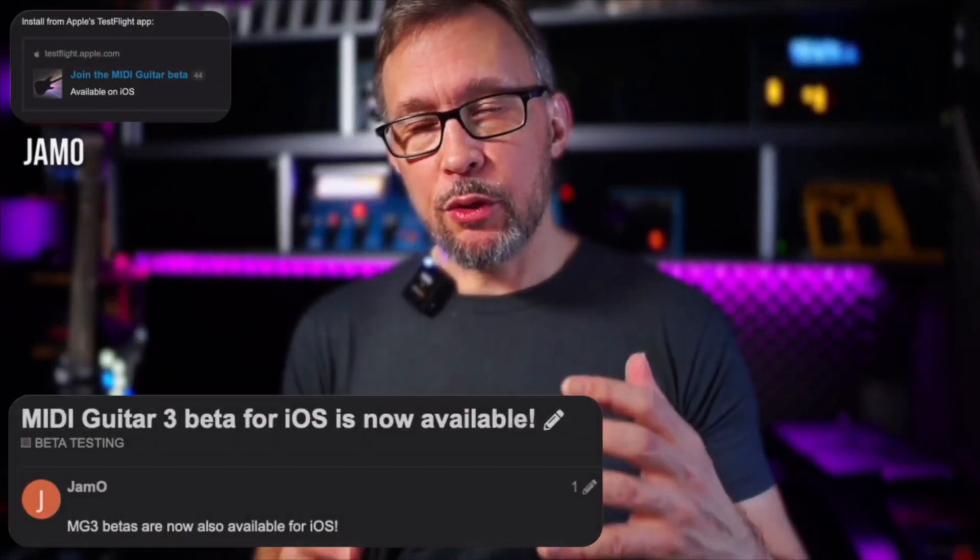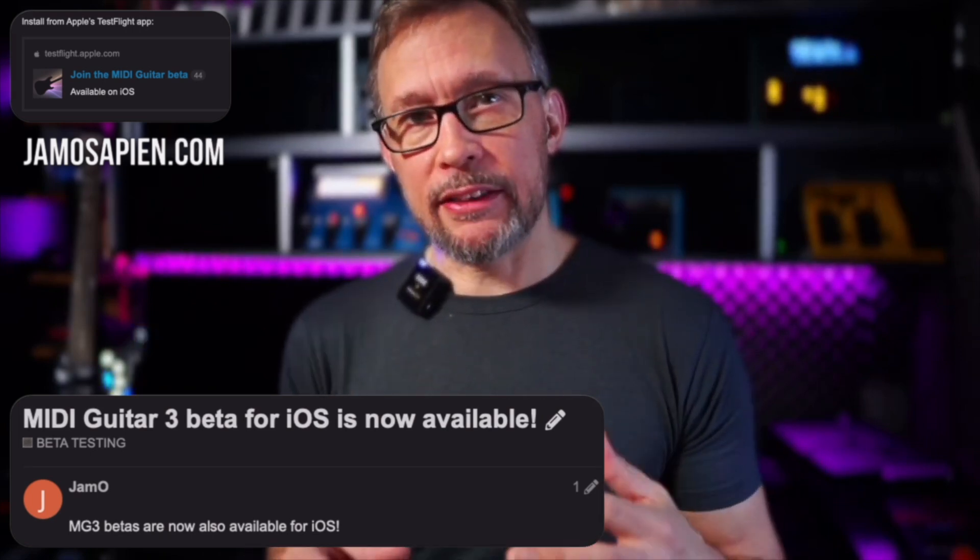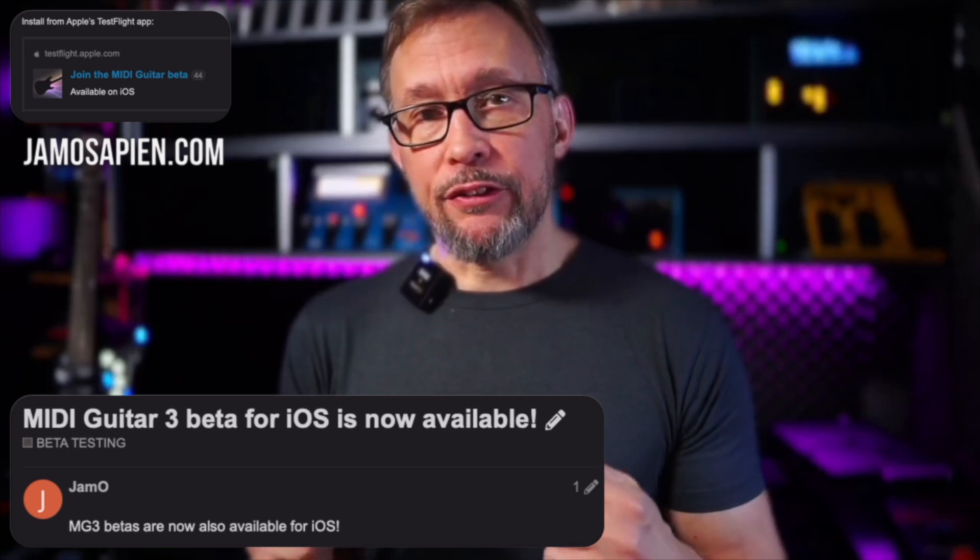Finally here — MIDI Guitar 3 for iOS! That means you can use this really powerful software on your iPhone or iPad. For now, this is out for anyone to test, and you can head over to the MIDI Guitar forum for a TestFlight link if you want to try this out.